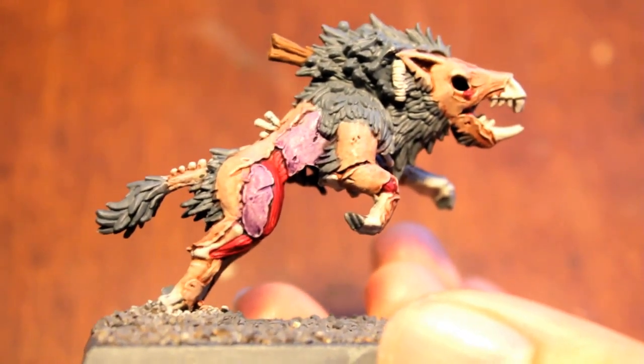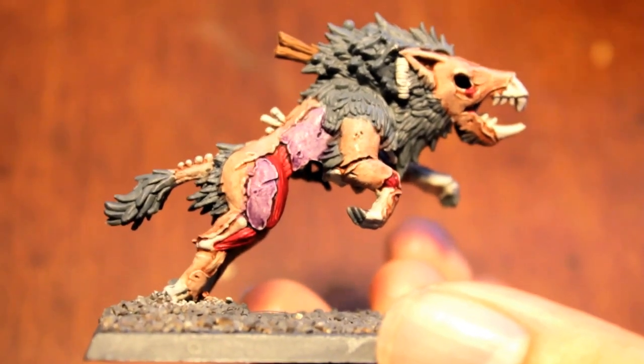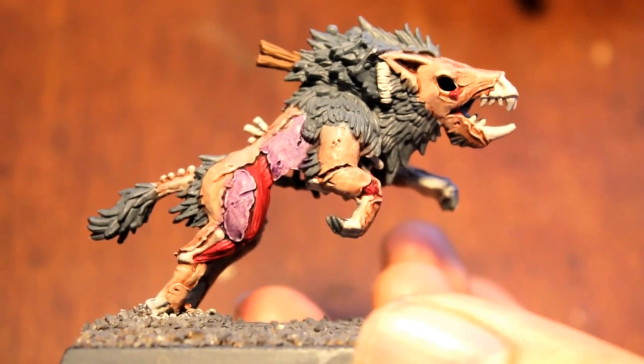What up players! Warboss here in this mood. Welcome back to our Warboss tutorial on how to paint a dire wolf. Look at this thing — so gross.